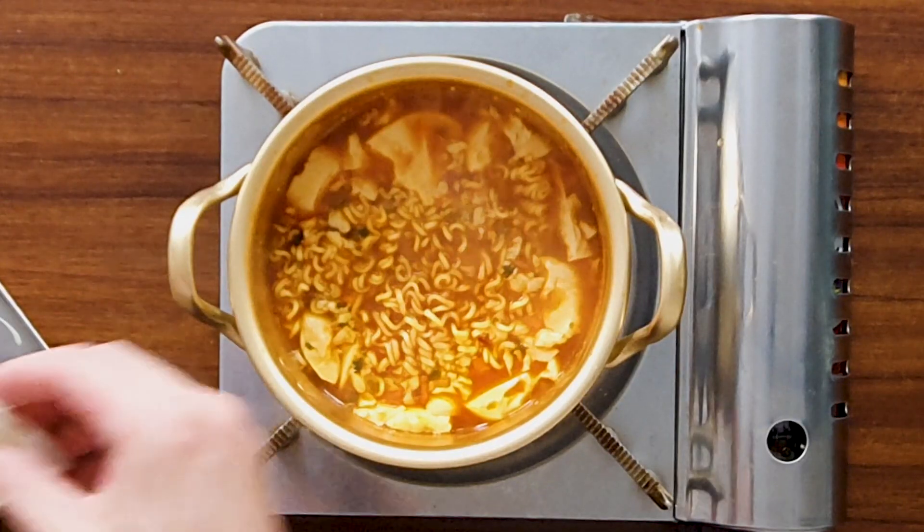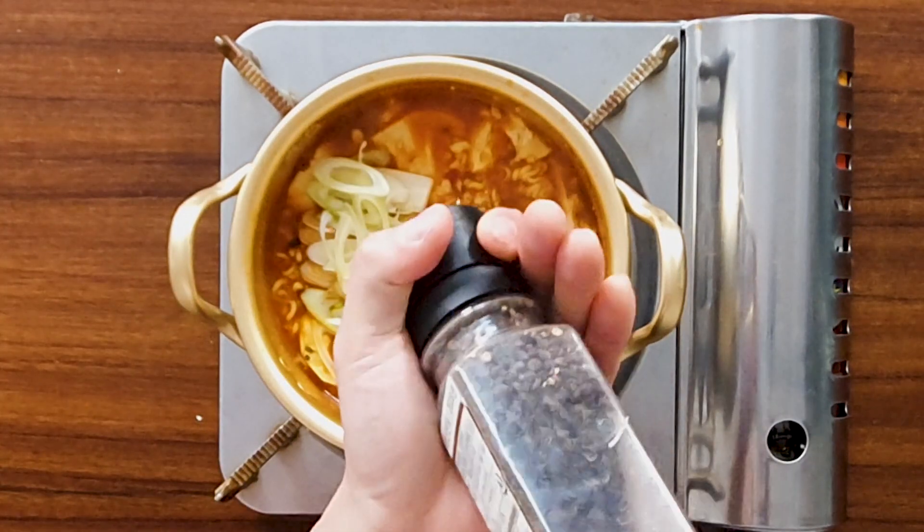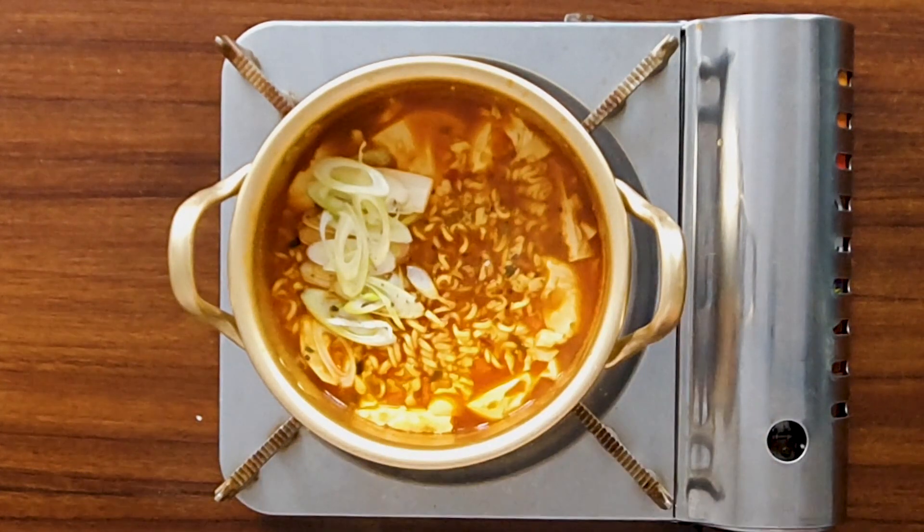After three minutes, we're going to add green onion on top and some black pepper. That's it — our ramen is all ready to eat.